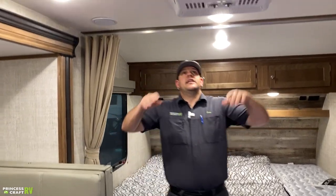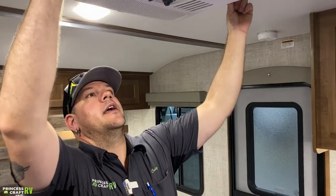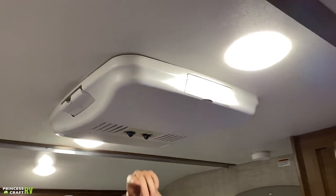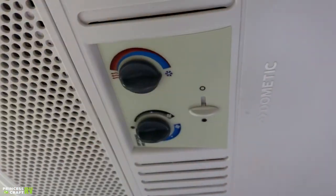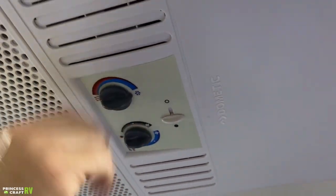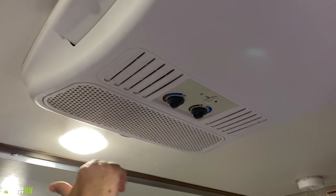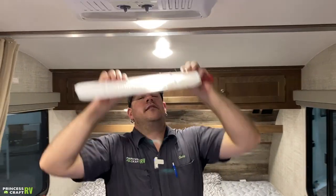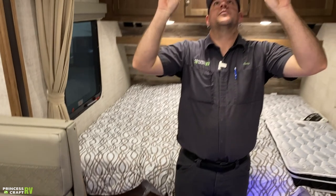Up on the ceiling is the Dometic air conditioner. It has several flaps — you can direct air out the sides, the ends, or straight down. Controls are on the face: the temperature control knob goes warmer or colder. It doesn't have heat but can blow just the fan. The gray side of the dial is fan-only control; the blue side operates the compressor to make it cold. There's also a return air filter under one side — pop it out periodically and clean it with warm soapy water. Let it completely dry before reinstalling.